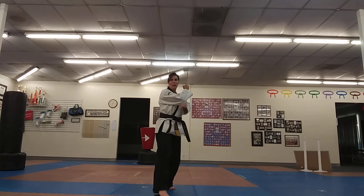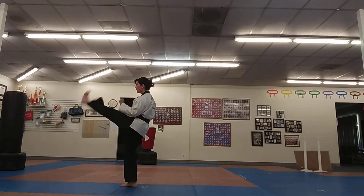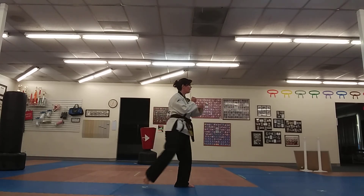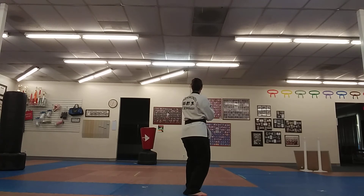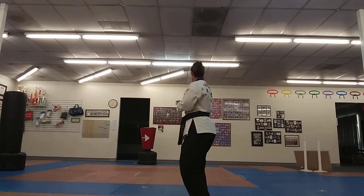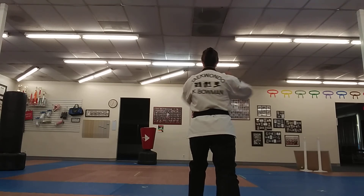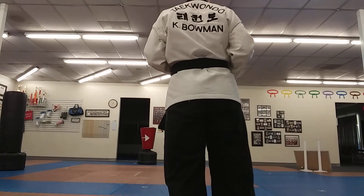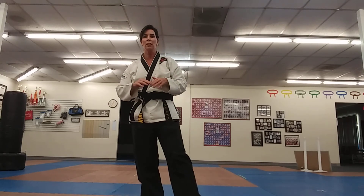So just after I did my roundhouse kick and landed in the middle stance, I want to turn: low block, kick, outer; low block, kick, outer; move your right foot, double knife hand — left hand, double knife hand — left hand, right hand, right hand, left hand — and then move your right foot back. That should all make sense when you see it together.